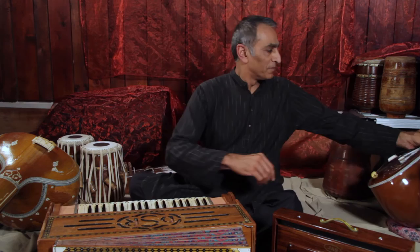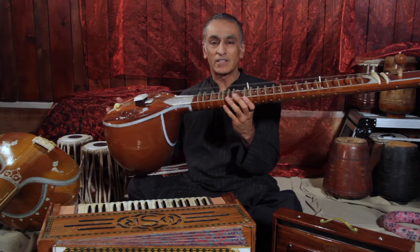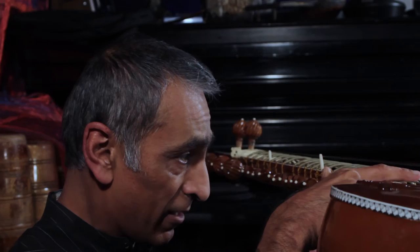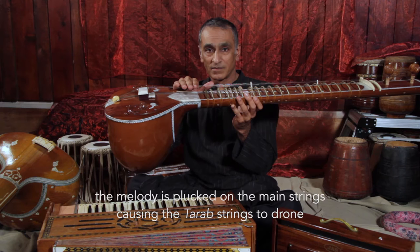Here's a sitar — a beautiful instrument. I'm not going to play it because I can't play it, and also it's not in tune. I've got it here to show you the mechanism of how it works when played properly. There's a layer of strings on top, and then another layer of strings about two centimetres lower. These lower strings aren't normally plucked, but they vibrate sympathetically with the main strings, providing that resonant effect of the sitar.